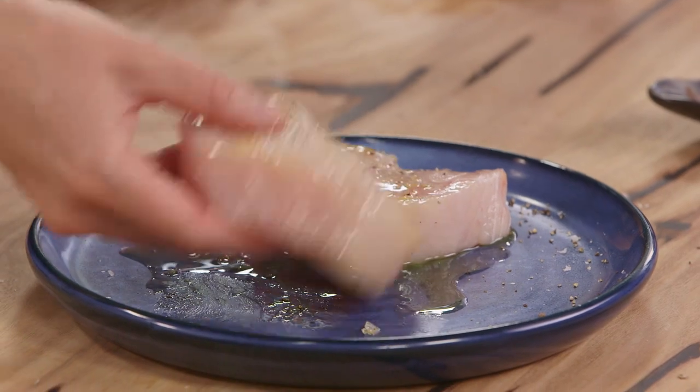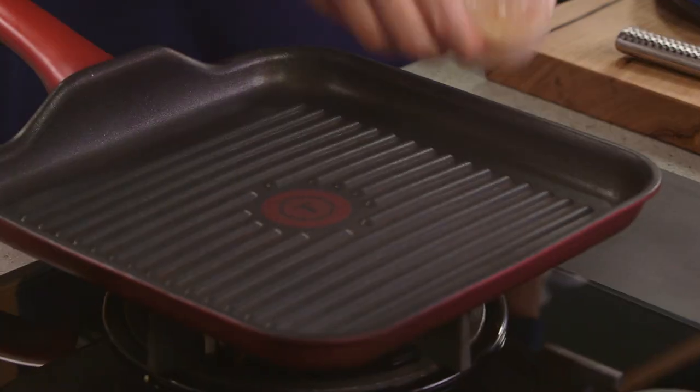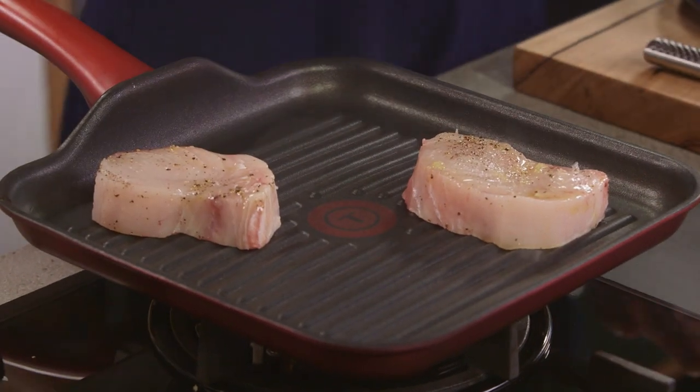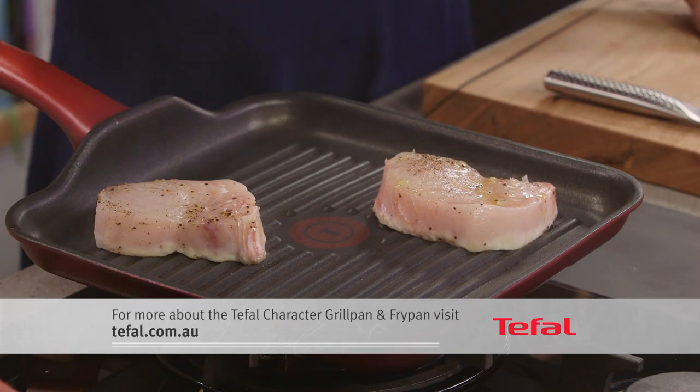And now we'll just spread it out evenly. Turn it over. Let's pop it on the grill. Isn't that just the best sound? I love this grill in particular because it cleans so well. Every other griddle pan I've had in the past, all of those gnarly bits get stuck on it even after washing it. This, because it's non-stick, it just slides off.